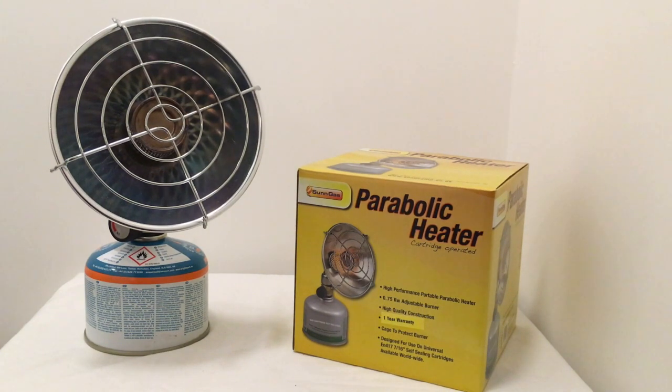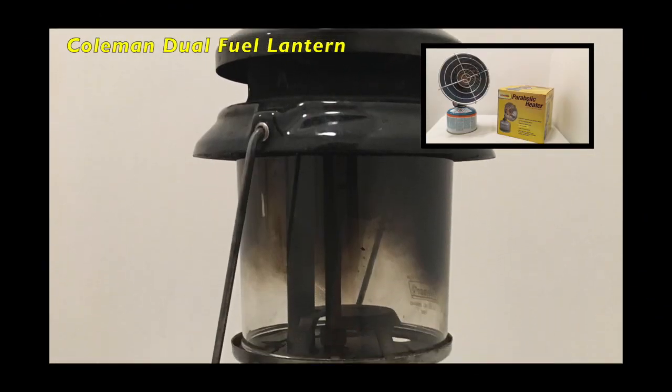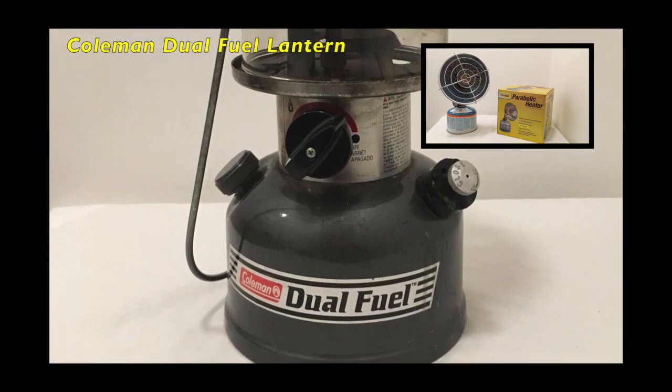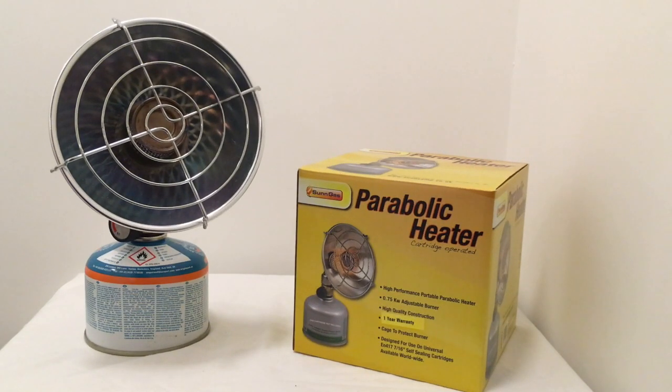Another pro is that it is gas operated. I have always used a Coleman stove, which is powered with unleaded fuel, and changing it over can be a bit of a nightmare if you run out and need to top it back up. It can be a bit messy.